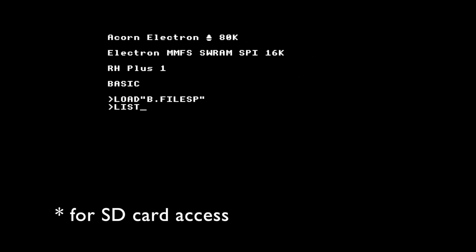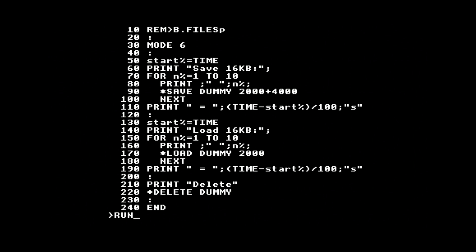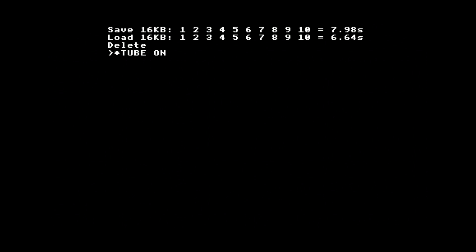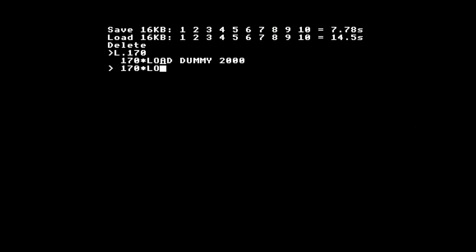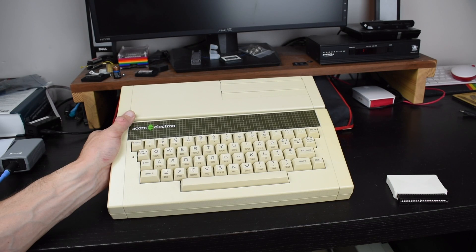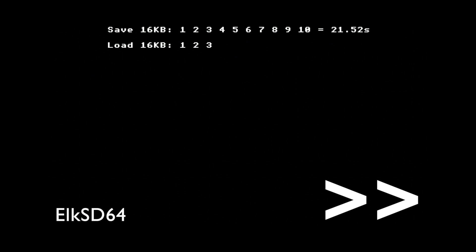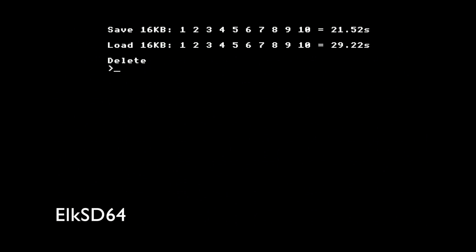So the Elk SD Plus One claims to be faster — let's try that. I've written a little program to save a 16K file 10 times and time it, and then load it 10 times and time that. On the Elk SD Plus One without the tube processor, it takes 8 seconds to save 160KB of data, and just under 7 to load it. Turning the tube processor on, it takes a similar time to save, but just over double to load it. There's the extra work of transferring the data across the tube interface each time, but the loading slowdown is consistent. We can force the load to write to the host processor memory, avoiding the need to transfer it over the tube after reading it, and the speed is much the same as without the tube. Switching back to the Elk SD64 and repeating the same test, the speeds are about 22 seconds to save and 30 seconds to load — so that's around 3 to 4 times slower. So the claims are certainly true, although since the Electron only has 32KB of memory, I don't think you're going to be waiting around long in either case.